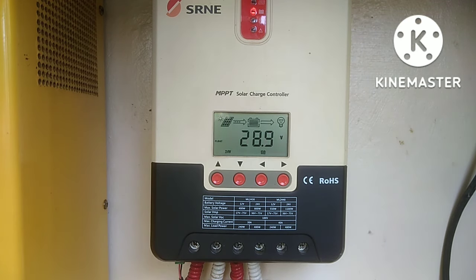So, sumula natin guys. Itong nasa screen nakikita ninyo guys, hindi ko maklas kasi nakakonek yan sa solar setup ko, dito ko na lang nilagay yung camera. So, bakit tayo magparalel ng dalawang 40 amperes na solar charge controller guys?